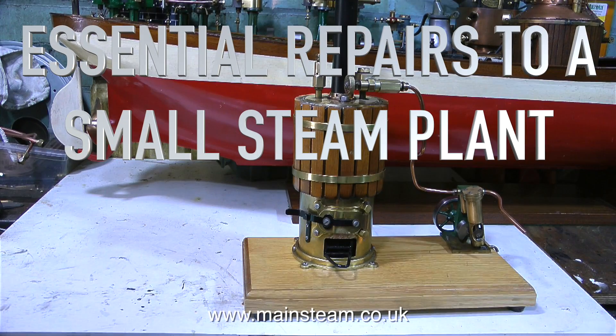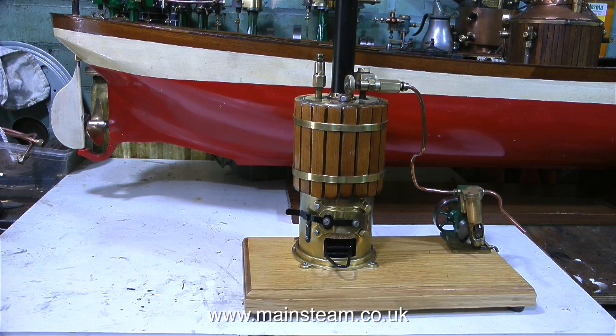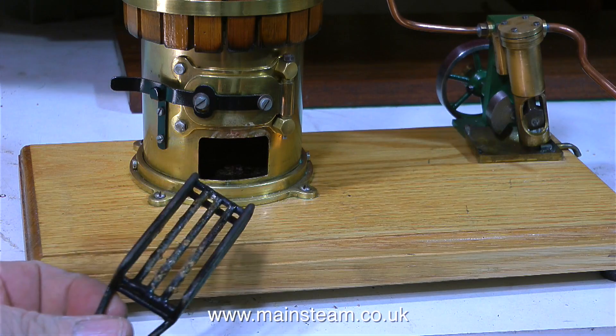This is a one-off short video about some essential repairs to a small steam plant. I was sent this steam plant recently by a customer, and the customer said that although it looks okay, it doesn't work — the little wheel doesn't go around and the engine doesn't run.